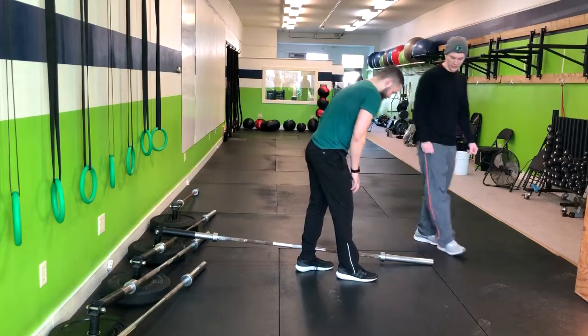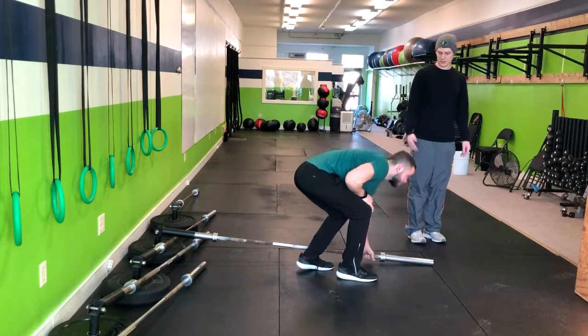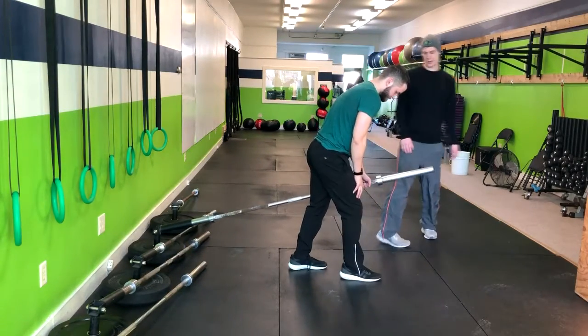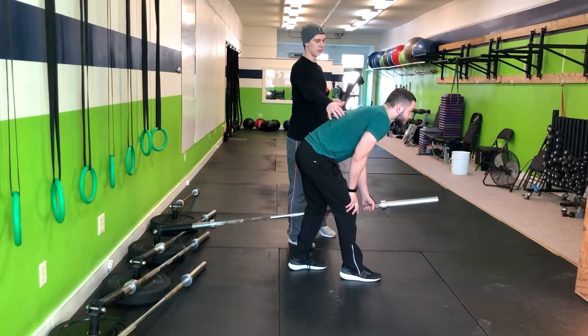Now I have Corey grab the skinnier part of the bar and go ahead and stand right up with it, stand up straight. Now go ahead and get a little bend in that right knee and support that hand. What we're going to look for is a straight back — push those shoulders back.